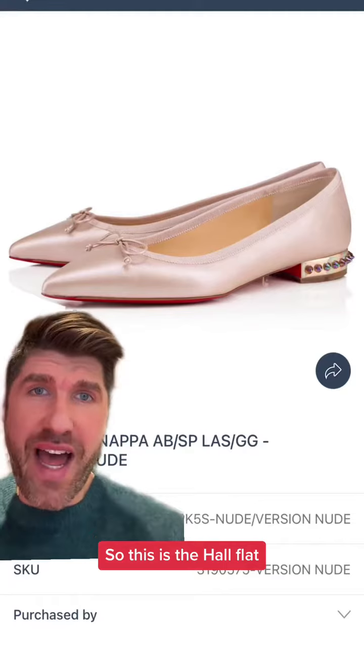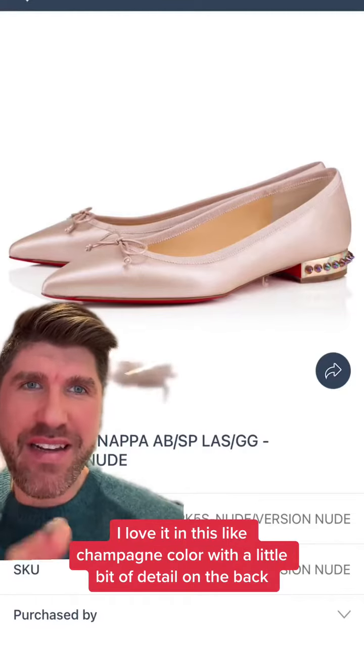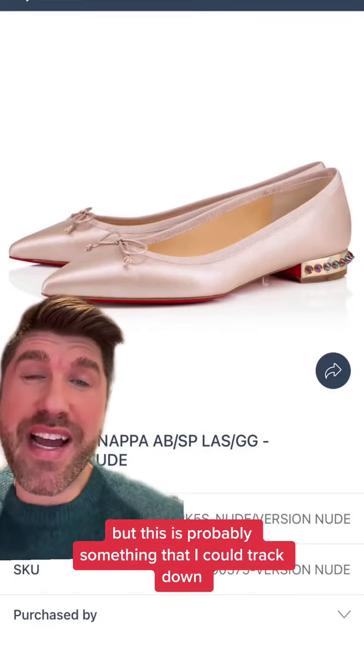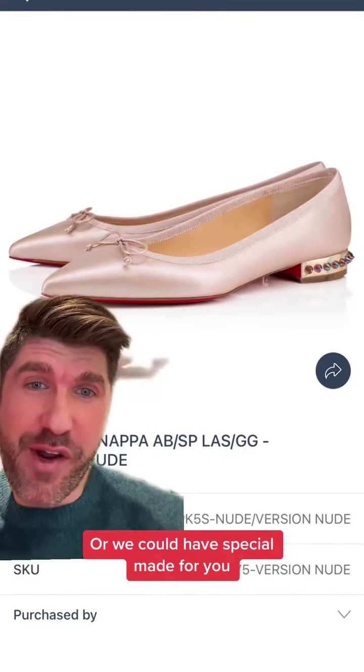So this is the Hall flat. I love it in this champagne color with a little bit of tail on the back. It might be too much, but this is probably something they could track down, or we could have it special made for you.